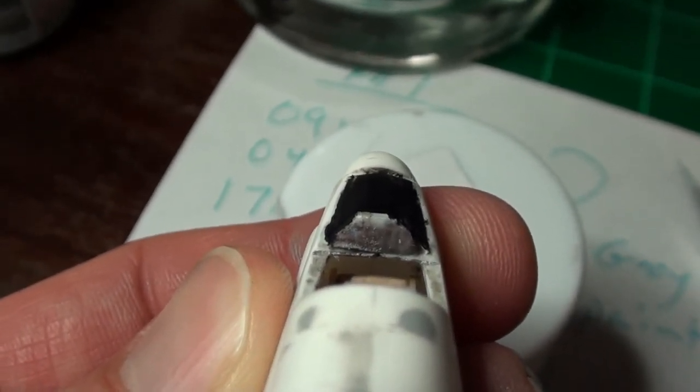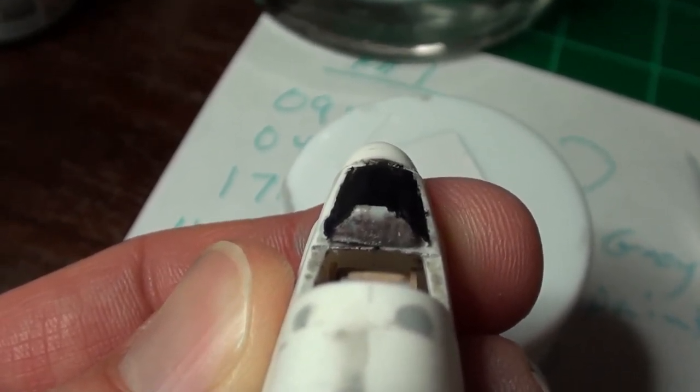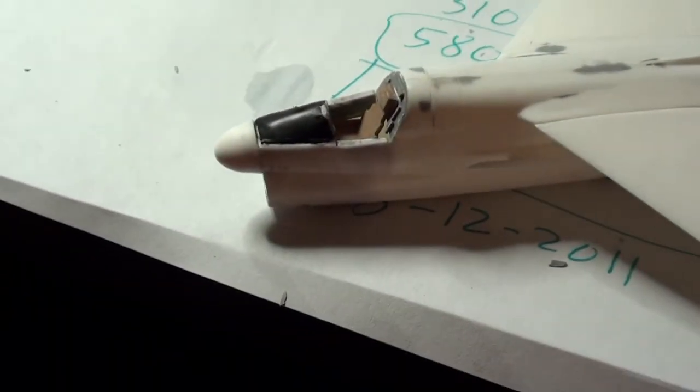Yeah it got a little wet but it's still kind of legible, you can still see it. So there we go - that's what I've done to fix the interior. She's almost done; once I get that canopy masked she's going to be ready for some paint.